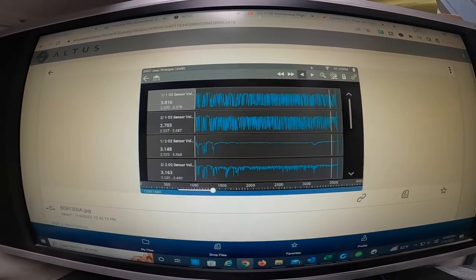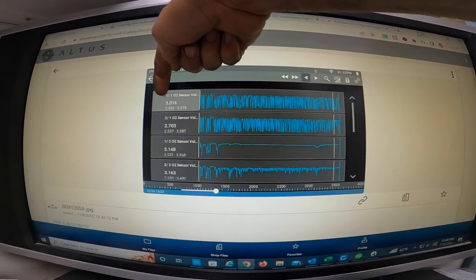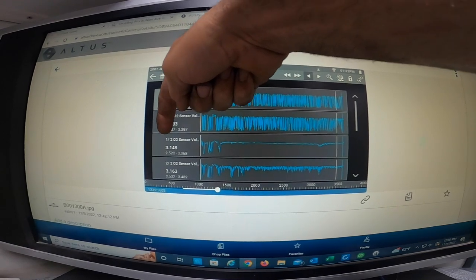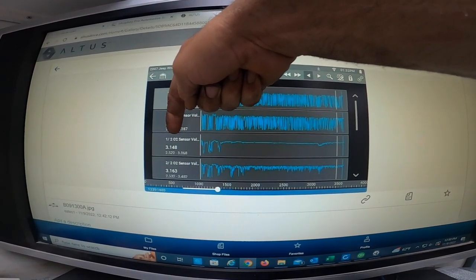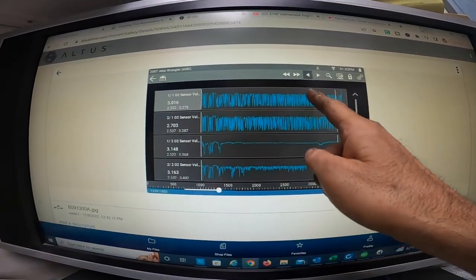So I took the car on a test drive, got it up on the interstate. I took a screenshot of the O2 sensors — there are four of them: bank one sensor one, bank two sensor one, bank one sensor two, bank two sensor two.